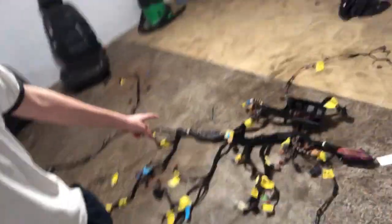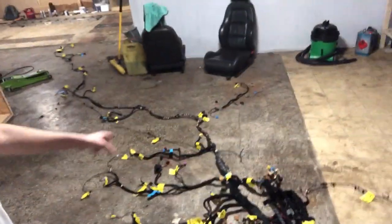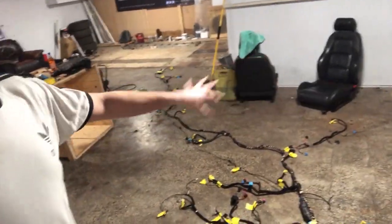Going to make a start today and try to get this interior loom in. This is probably going to be over two days because I've already got a couple of hours here today and will come back tomorrow to finish it off. First things first, you can see the fuse box and relays here — that needs to go in behind the dash, but you need to feed through everything that goes to the back of the car through this area and behind the dash before we can bolt the fuse box back up.